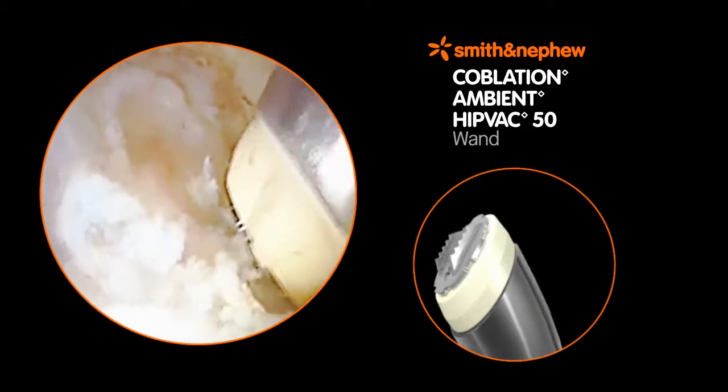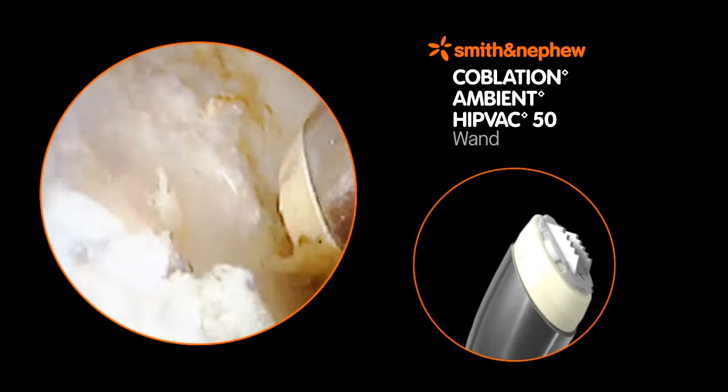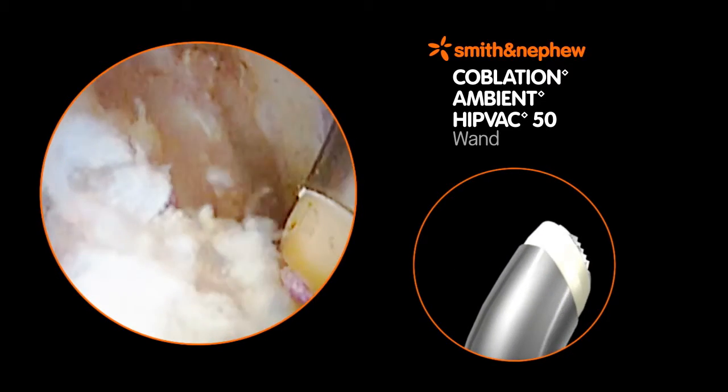The Ambient HipVac 50 wand provides fast, efficient, and precise ablation and resection of soft tissue to meet the demands of the hip arthroscopy surgeon.